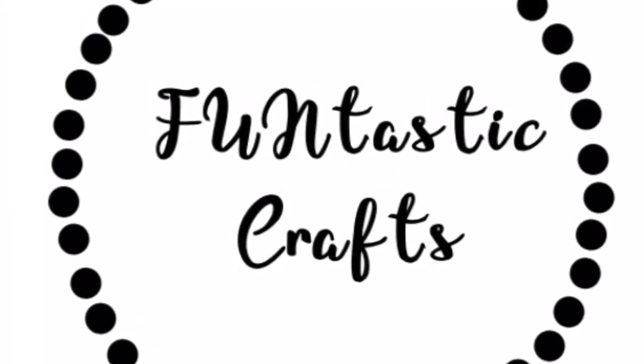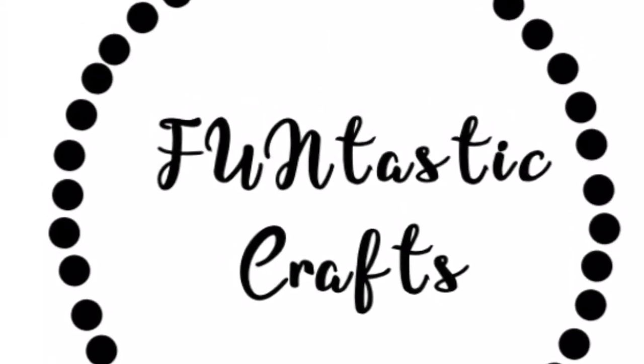Hey everyone, this is Charmaine from Fantastic Crafts. I hope everyone's having a wonderful day.